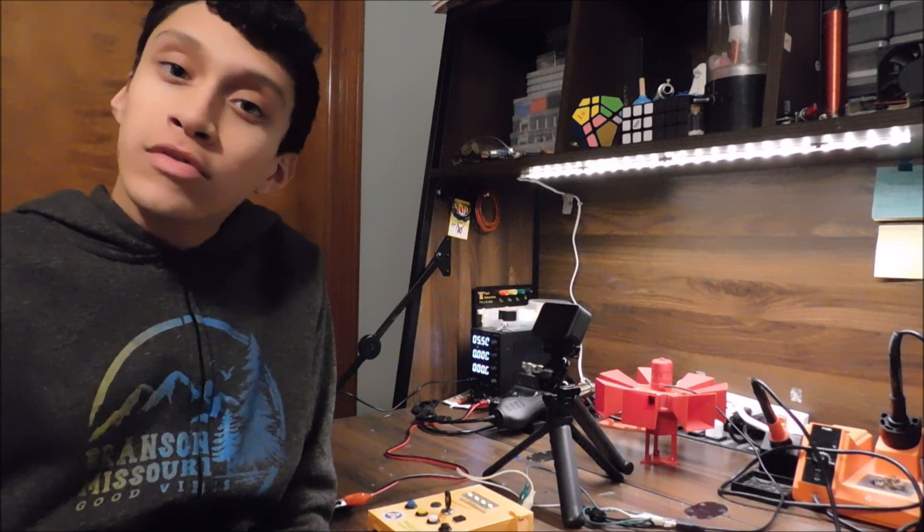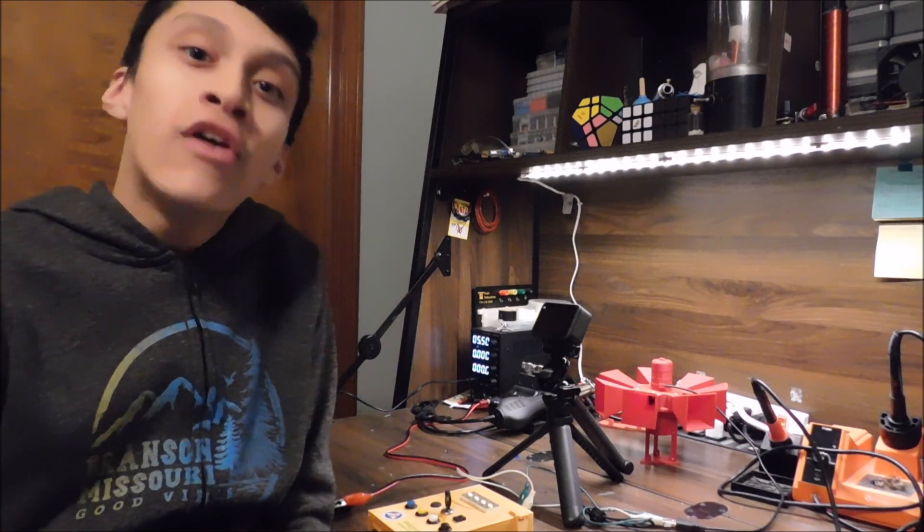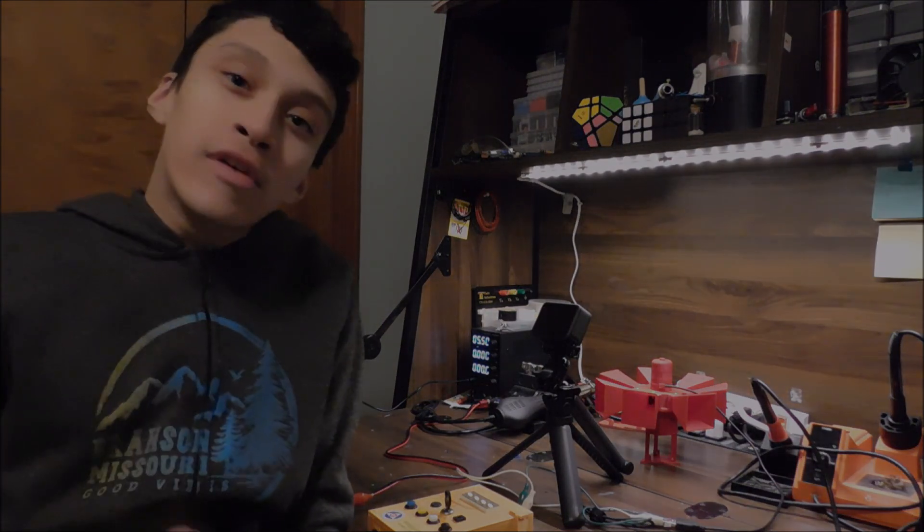You guys can build your own too if you're interested. Links are all in the description. The STL files are available to download on Tinkercad. I'm Miles Peterson and you stay creative.